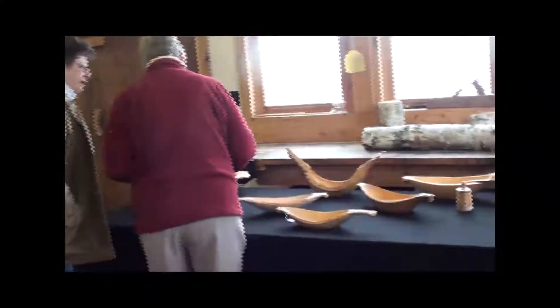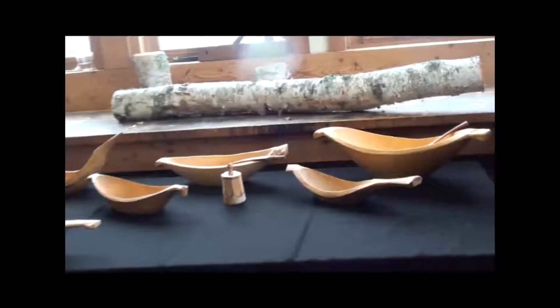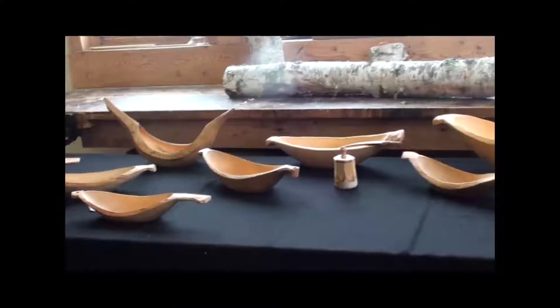And the bowls on the table — are those yours? Yes, most of them are birch. They've been finished with edible flaxseed oil, so they're all food grade — food safe and ready to go.